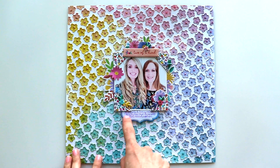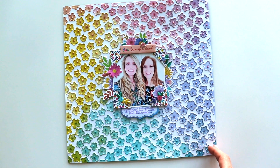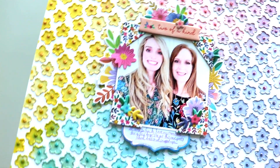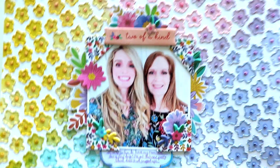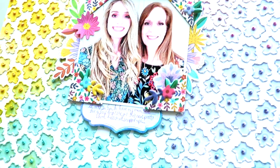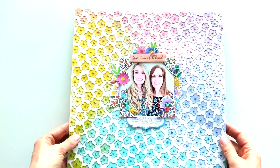Everything is now glued in place, and I drew journaling lines with a purple pen and wrote journaling at the bottom. Let me bring it up close once again so you can see all of the details. Hand stitched pages are some of my favorites — I keep them on my display wall in my scrapbook room, sometimes for years. In fact, let me show you some of the hand stitched pages I have done over the course of a few years.